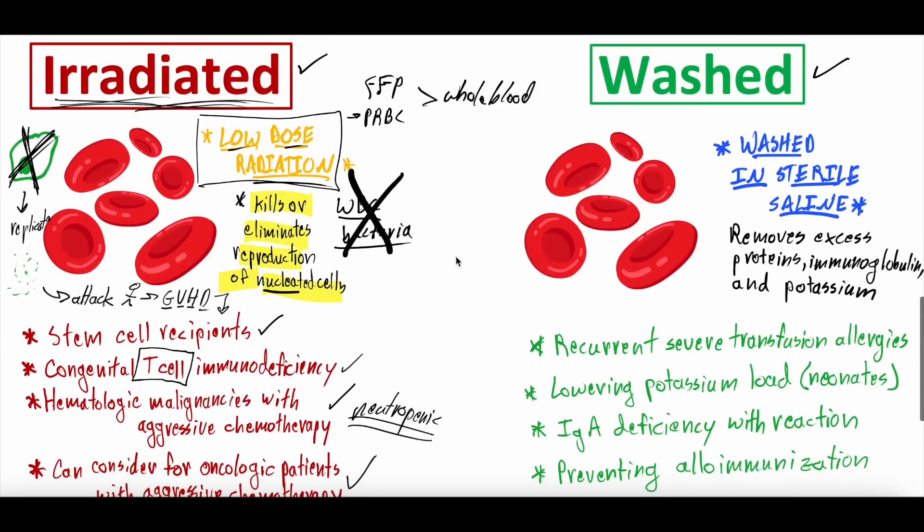What about washing? Another option when ordering a blood transfusion is whether to wash the red blood cells. This literally involves washing the PRBCs in sterile saline — thoroughly re-washing them to remove any excess proteins, immunoglobulins, and also potassium. Because this package came from donated whole blood, proteins and immunoglobulins from the donor can sneak through. Over time, the package of red blood cells can also build up potassium — since there's a lot of intracellular potassium, and as some cells die, that potassium leaks out and can raise the potassium level in the transfusion.